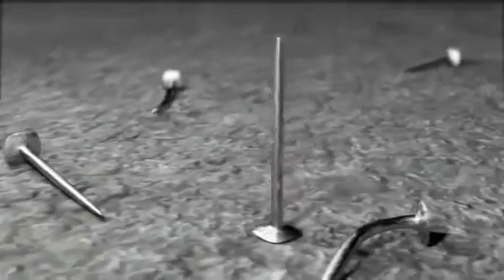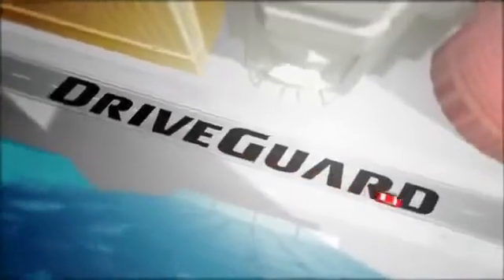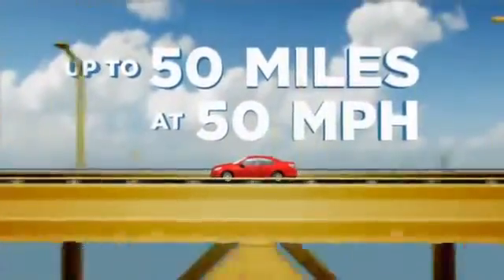There's never a good time for a flat tire, but with Bridgestone's revolutionary DriveGuard tire, innovative Bridgestone technologies allow drivers to drive on for up to 50 miles at up to 50 miles per hour after a puncture.